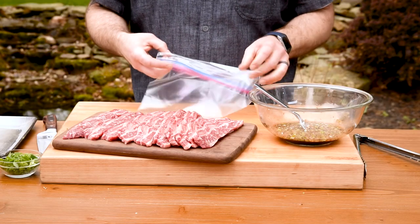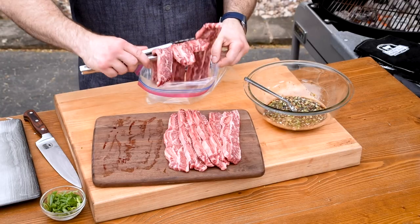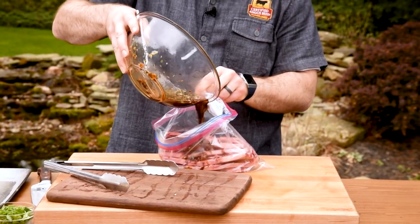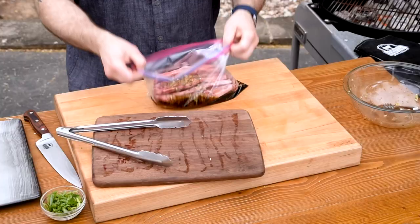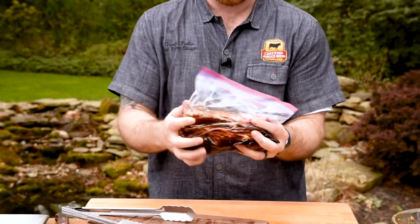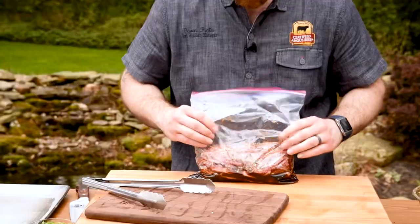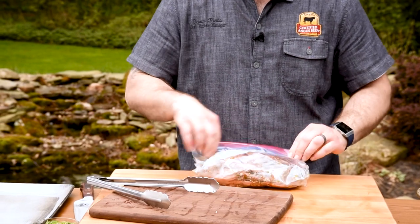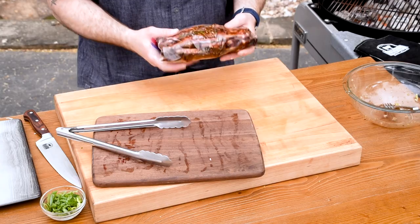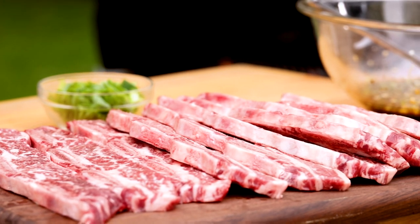We'll use a zip-top plastic bag to marinate these short ribs. Using a bag helps to distribute the marinade all around the ribs and ensures an even coating of that delicious marinade. Move the short ribs around to make sure it coats them and gets in between all the spaces. Push as much air out as possible before refrigerating, and I'd also advise putting the bag in a container in case any of the marinade leaks.